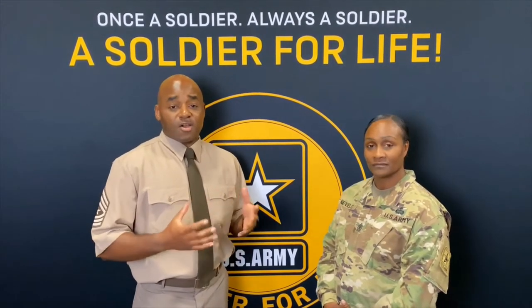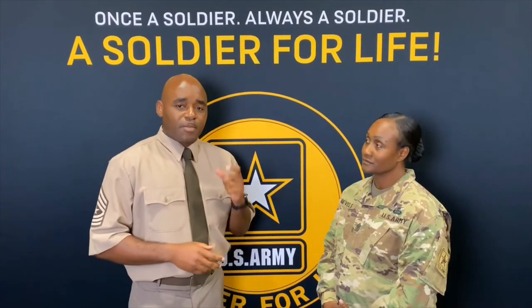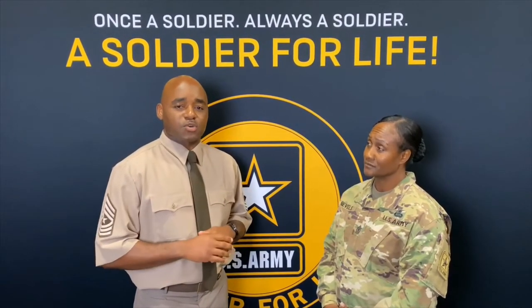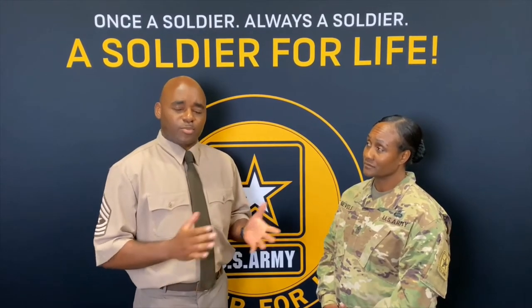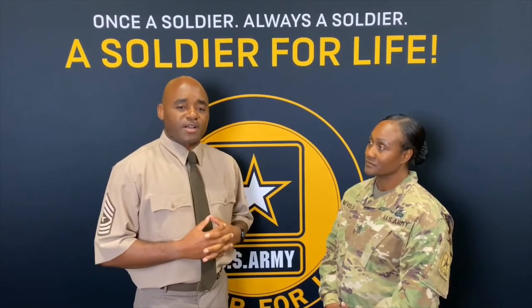We want to bring this uniform back so that it better resonates and identifies with the American people. Because there's a large percentage of Americans who have no idea what it is that we do as soldiers, but what Hollywood shows them is they see this uniform, and as you're walking down the streets, they can realize and identify that their goal is a soldier. So it's one of the things we want to do to bridge the gap with the American people to help them identify when they have soldiers in their area.